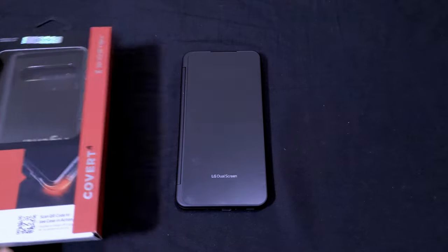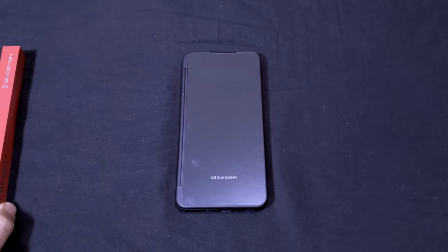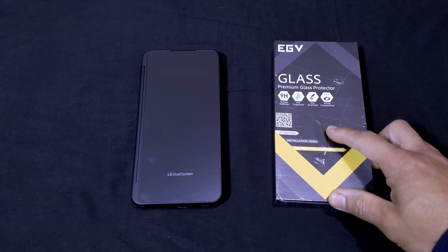Hey everyone, as you guys know if you've been watching my videos, a few days ago on December 30th I just got my LG V60 ThinQ 5G with the dual screen, and I also got this Ghost Tech case which I reviewed on this channel — I'll put a link in the description. This was the case I was going to use when I take the V60 out of the dual screen case to go work out at the gym.